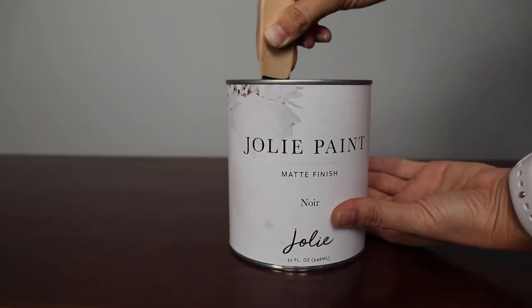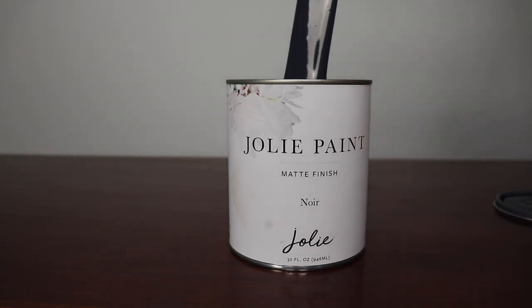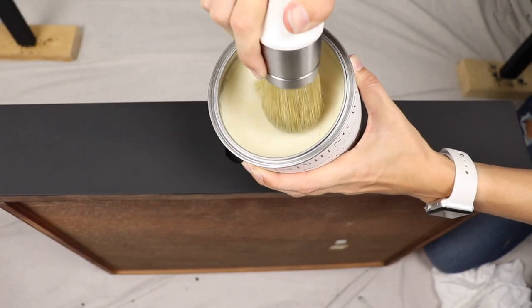If you want to learn how to get a clean, modern finish on a piece of furniture that you have in your house, just keep watching. This video is in partnership with Jolie paint, so I'm going to be using their paint in Neur — it's a really rich black color — their waxes and their brushes. You'll typically find me distressing and making things really shabby with lots of brush strokes. That's my style, but I know not everyone is that way and I get a lot of questions from people wanting a smooth, modern finish, so that's what I'm going to be trying out today.